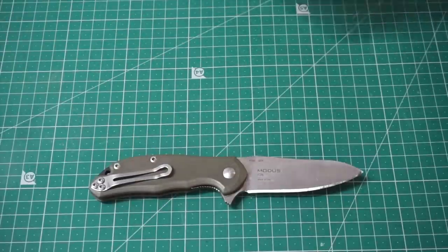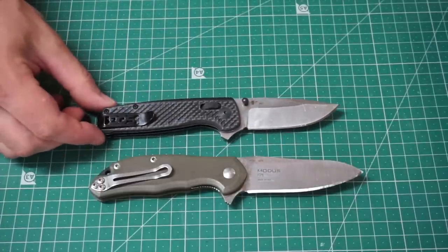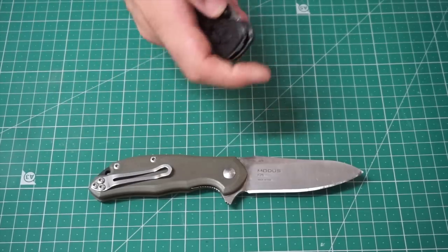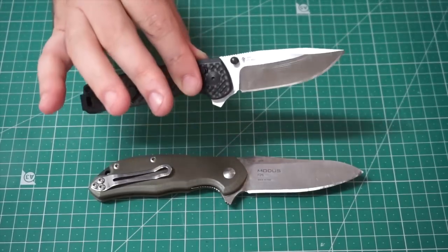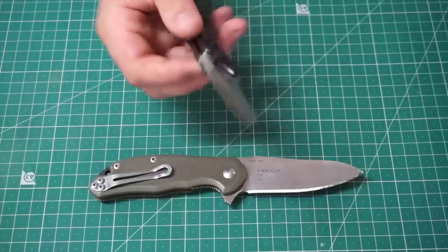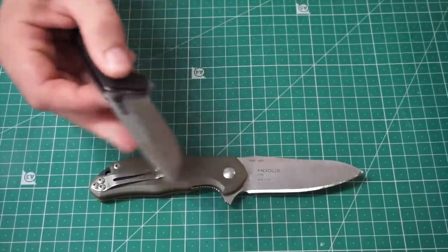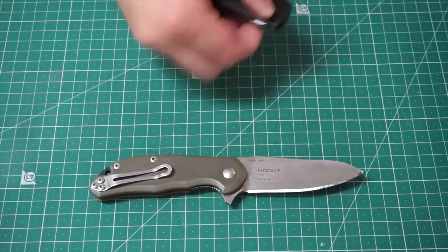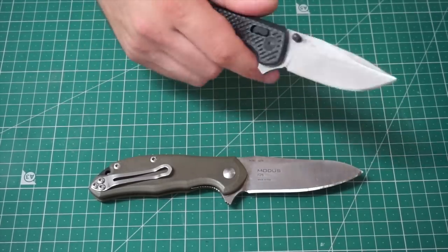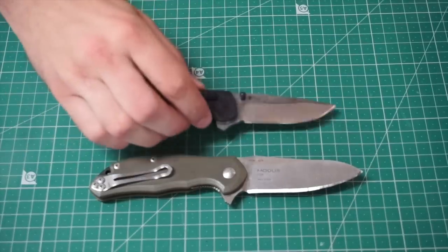Next up is the SOG Terminus XR. It's a bit of a smaller knife. Pretty strong design from SOG. My review was a little bit critical of the steel choice — the standard Terminus is in BD1, and this one's in BDZ1. There's considerably less carbon in this steel, and I found it rusts and doesn't hold an edge for a great deal of time. But the design is on point, the deep carry pocket clip is nice, and I like the little axis-lock type thing.